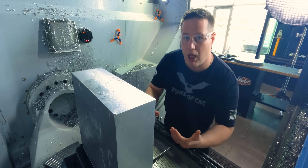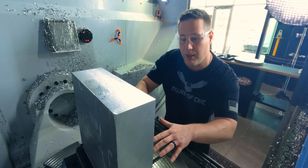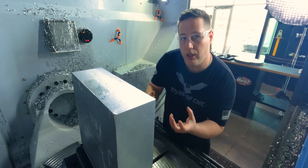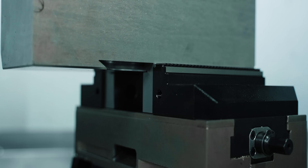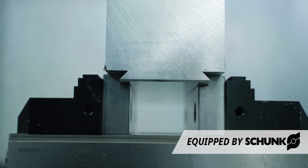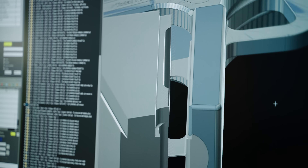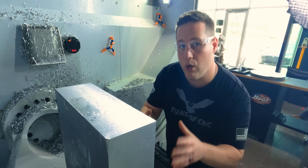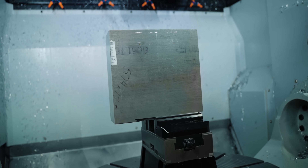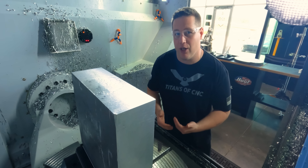That really only leaves us a couple of options: use really long tools, get our vice assembly up off the table, or just raise the material up itself — which is what I did. The second reason is that only holding a small amount on the bottom allows us to reach 95% of this part. We're going to finish nearly the entire part, then come back and leave only two tabs to break the part off with and clean up the back side. And if it wasn't for this feature, the part could come flying out of the vice.